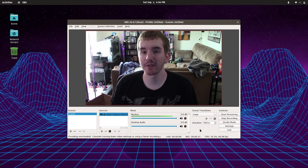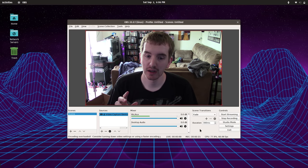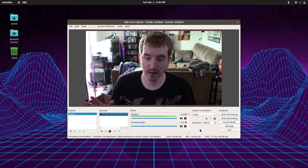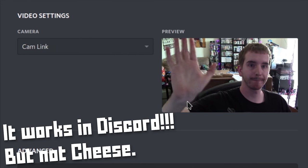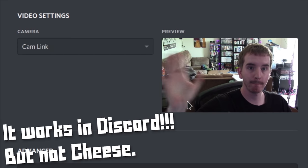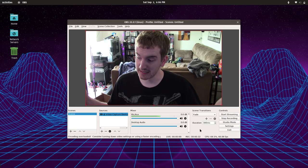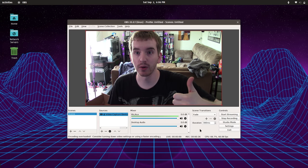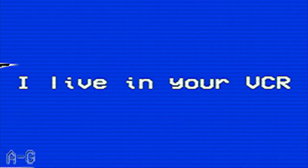Elgato's Cam Link is their first capture card device that seems to support Linux in OBS. When I've tried other programs they don't really give me the option to switch to the Cam Link — probably the fault of Linux programs designed for laptops with a single camera — but it does work within OBS and seems to work just fine the same way it does on Windows. Kudos for that. Let's see that support more often.